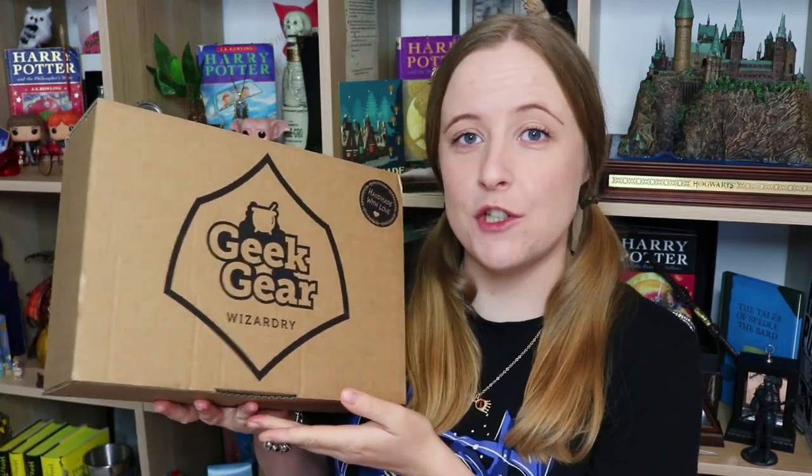Hello people, welcome back to my channel. So today we have another Geek Gear unboxing. This time it is the April Geek Gear Wizardry box, and as usual I am very excited because I love these boxes. If you are also excited to see what's inside, keep on watching this video. Leave a like if you enjoy it, and why not subscribe if you haven't already to watch more of my videos.